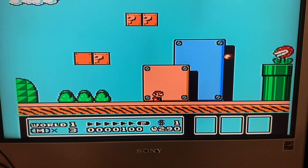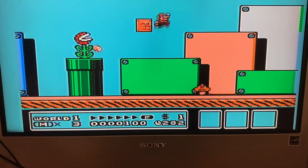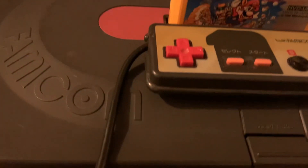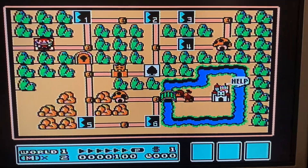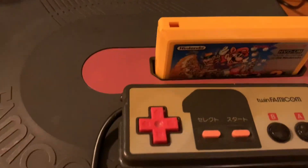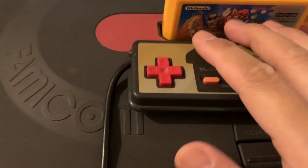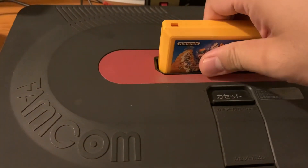If you find a Sharp Twin Famicom, you'll most likely have to change the belt. I bought some replacement belts but haven't had time to try — if anyone knows how hard it is to replace the belt, let me know in the comments. These days I usually play Super Mario Bros. 3 on the SNES via Mario All-Stars or on the Wii, but this is the original Famicom version.